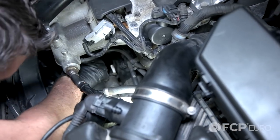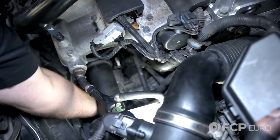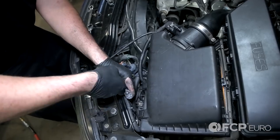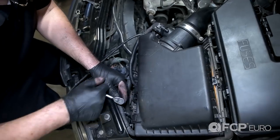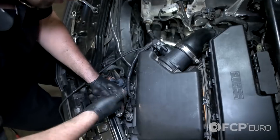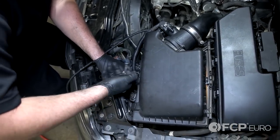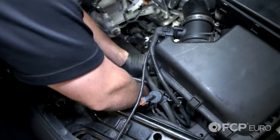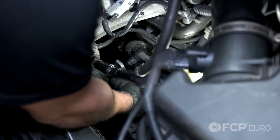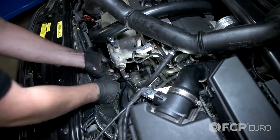At this point, the starter should be free. Just take a hand, get a good grip on it, and you can wiggle it out. This starter is a little bit stubborn, so I'm just going to remove the other end of the boost hose to try to get that hose out of the way so we can get a better grip on the starter. Just rock it back and forth, side to side. Got that hose out of the way — just wiggle the starter out a little bit. You can see it starting to separate here.